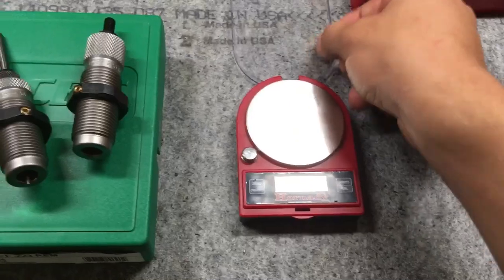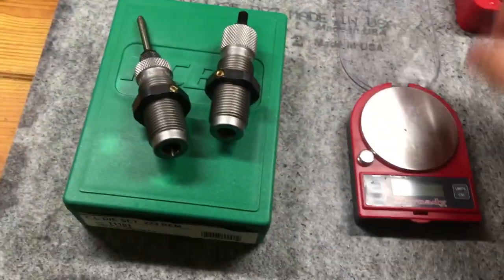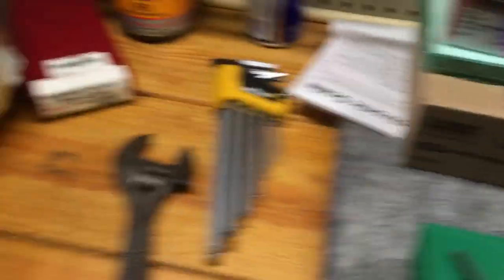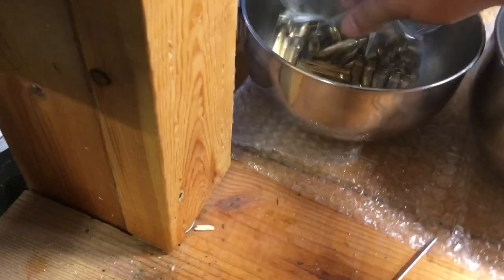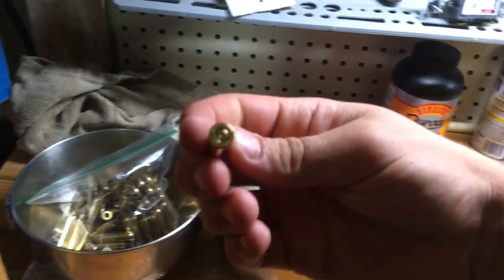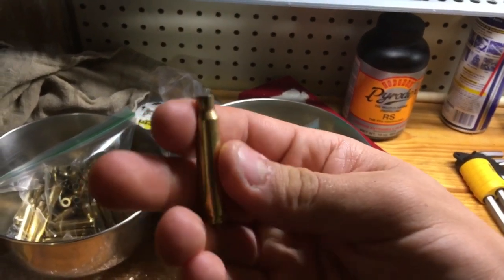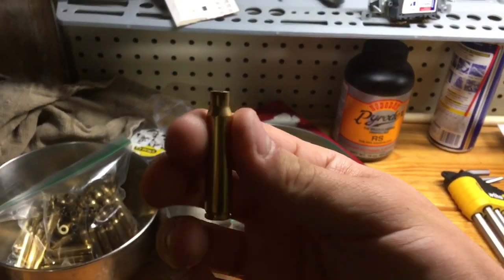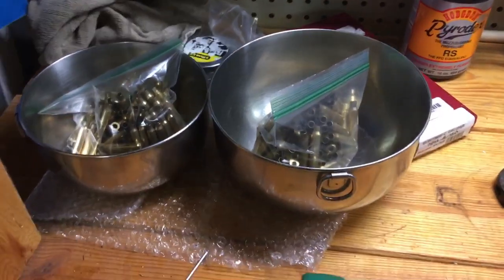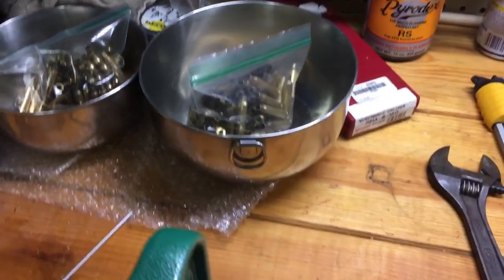Right here you also need a scale. I have a digital scale — you can use an old-fashioned scale, but this is the one I'm going to be using. You'll also need a powder trickler; this is for precise loads so you can get to a certain amount. You'll also need shells — bent casings. They have your primer in there, they haven't been reshaped yet, and they've been cleaned with a case tumbler that uses crushed up corn cob to clean them.